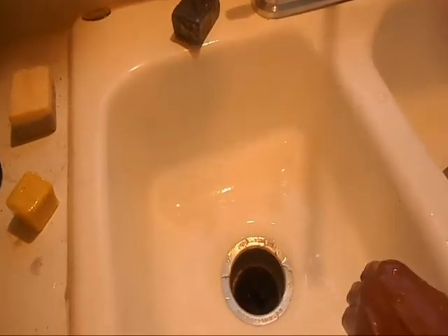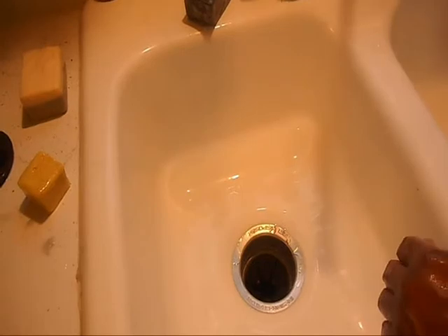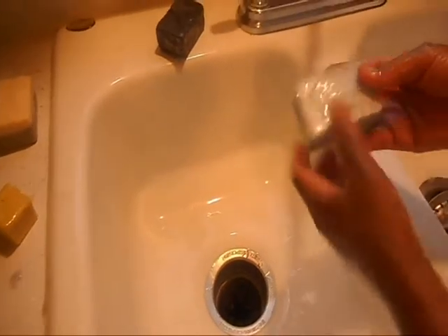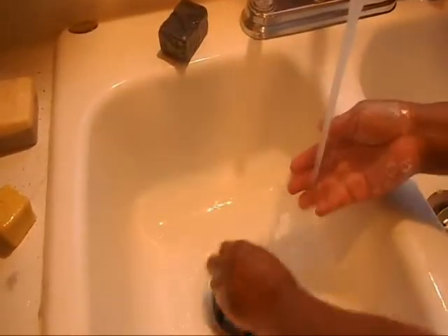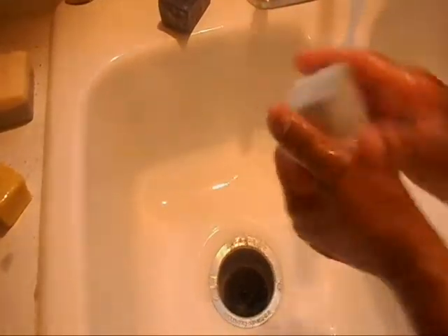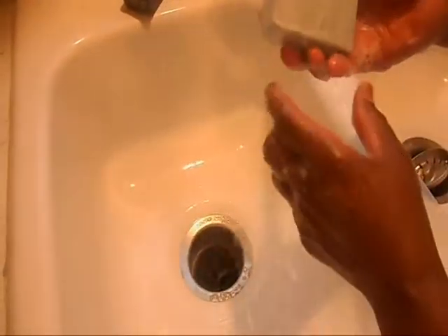The next one I'm going to use is the cashmere and cotton. Now the cashmere and cotton still needs about two more weeks, but I'm just going to go ahead and test it so you can see. Oh, it smells so good — this has a really nice clean smell and my customers love this one. As you can see, it has a lot of nice bubbles.